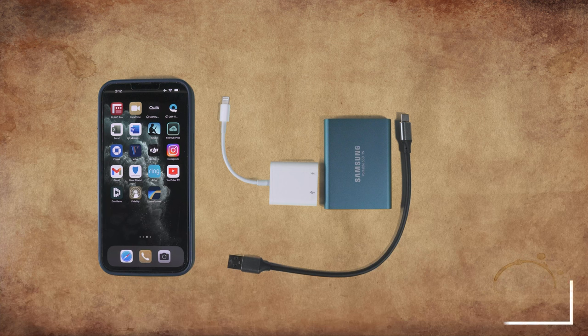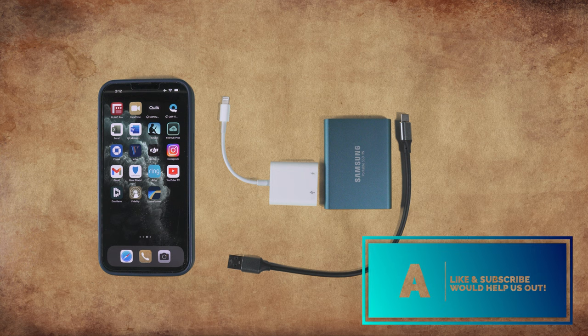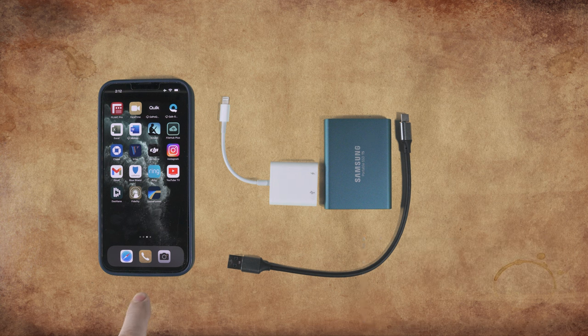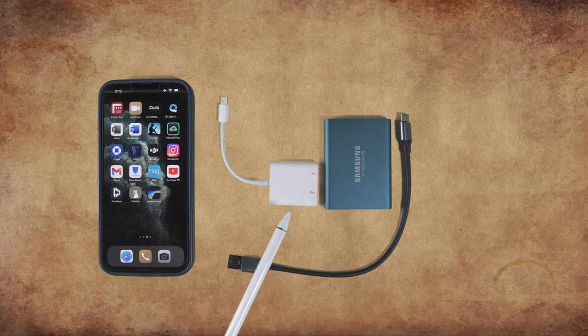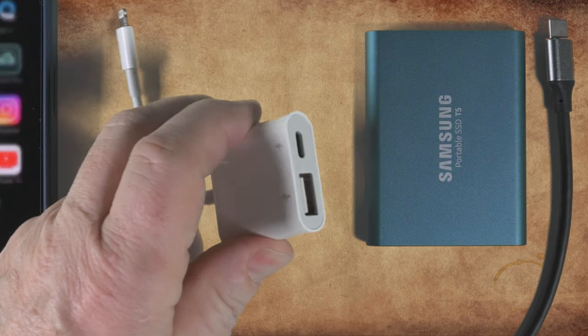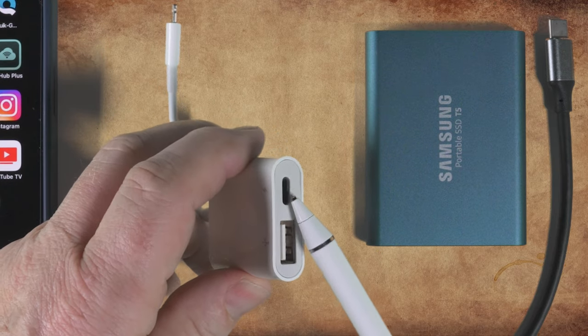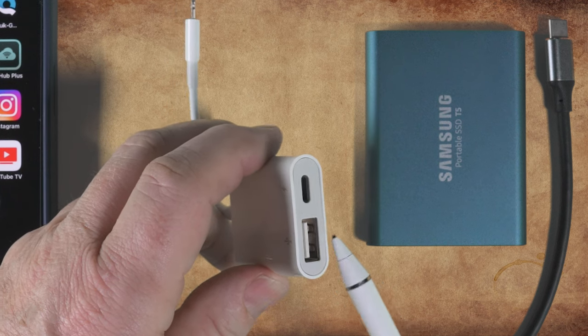You can also use an external drive and edit using an iPhone. However, due to the fact that the iPhone uses a lightning connector, you'll need to get an adapter to make this happen. You'll need this USB adapter from Apple. It has a lightning port which connects to the phone, a USB Type-A port, as well as another lightning port.